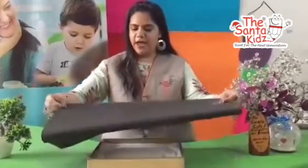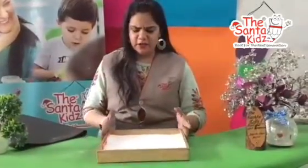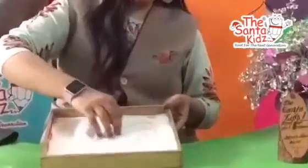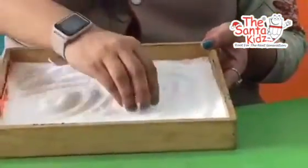See what I have? One, two, three. What is this? Wow, it's sand? Yes, it's sand. Or you can take salt.